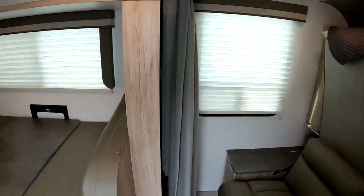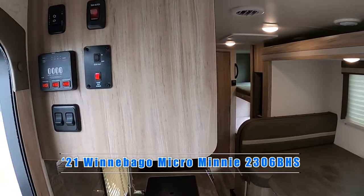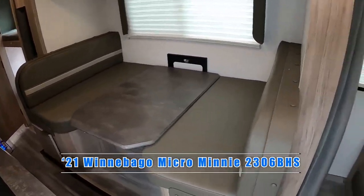Good afternoon Josh. Nico from Cliff Jones RV here in Sealy, Texas. I want to make this video for you to show you this awesome Winnebago Micro Mini 2306 BHS.